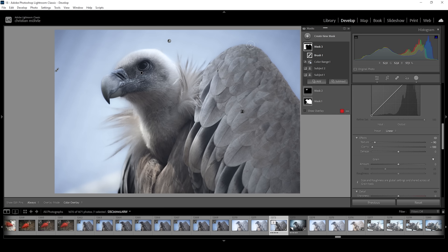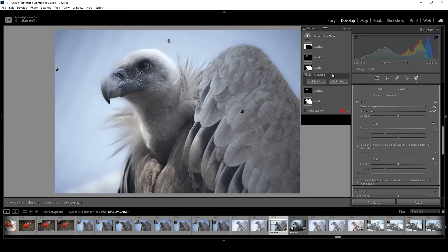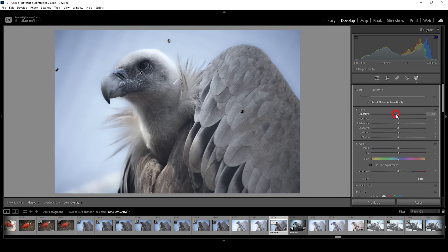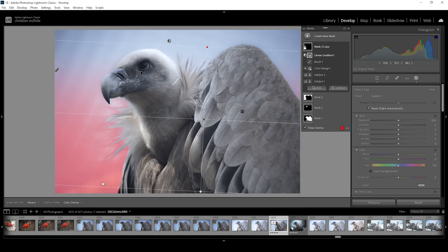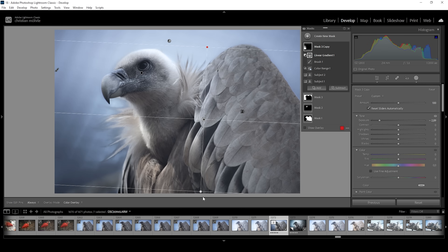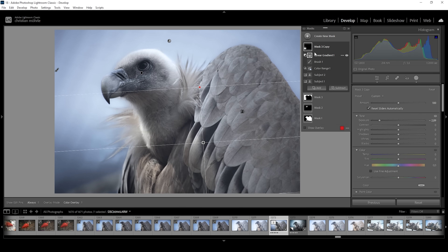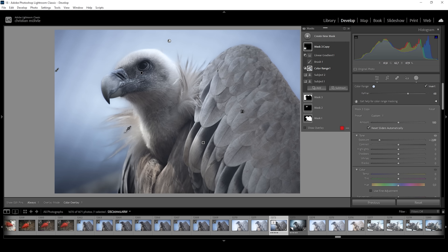It would be much better to have a high-quality telephoto lens so you wouldn't have to blur the background manually, but that's not the case for this image. Instead of recreating the mask, I'm going to right-click and choose Duplicate Mask. Of course, I need to reset those settings since I don't want the same adjustments. What I want to do with this mask is further adjust it by subjecting a linear gradient coming down from the top, so we mainly affect the bottom part of the background, and bring down the exposure a lot. You can see the problematic area around those feathers — we can try tweaking it using the color range mask and adjusting the refine slider, giving it a little more room to work with.